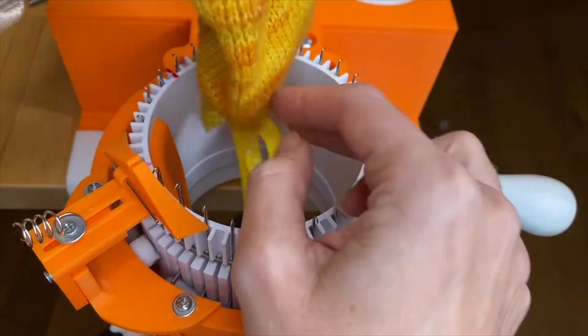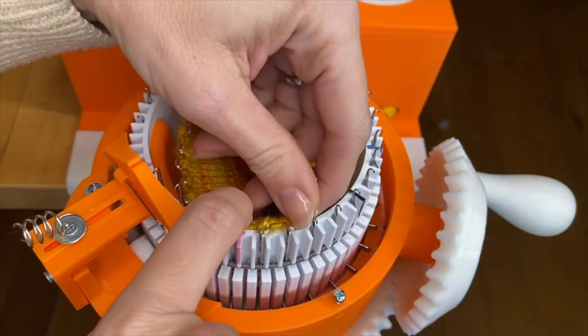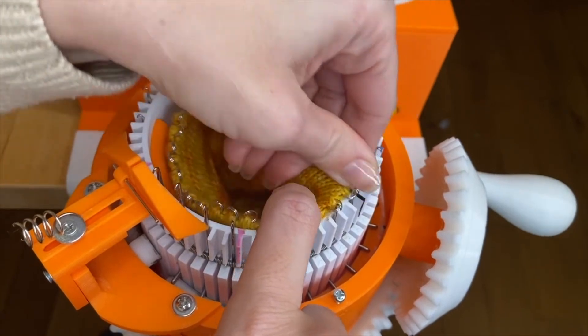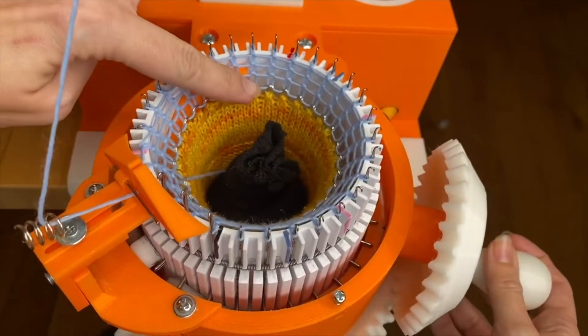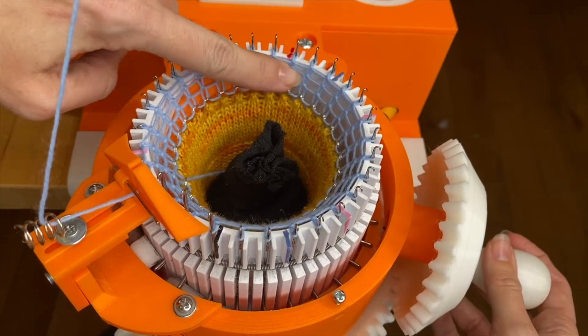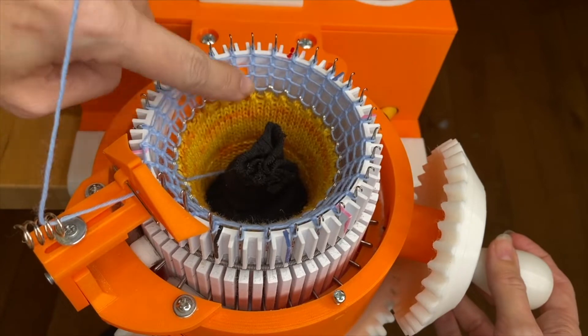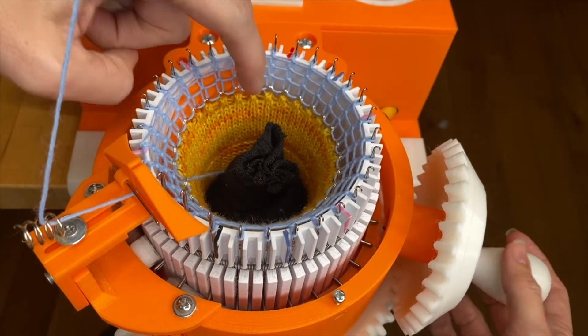Then we're going to cast on with waste yarn. This time, instead of putting your split rings every other needle, you'll have one on every needle. Now you're going to crank several rows until you have enough waste yarn that the split rings are well below where the ribber stop and the ribber fin connect.